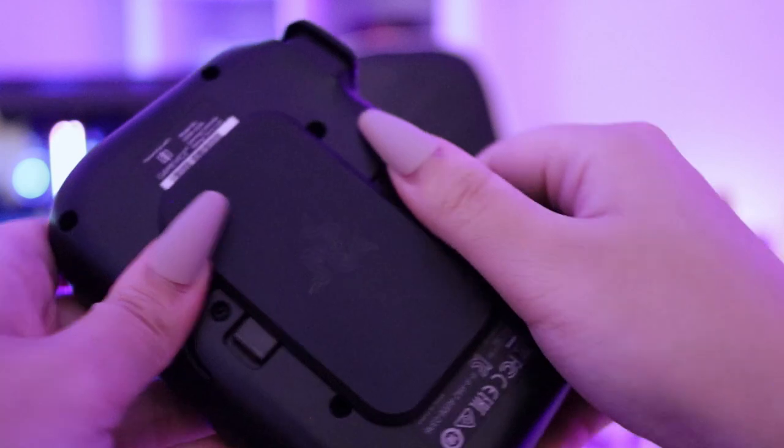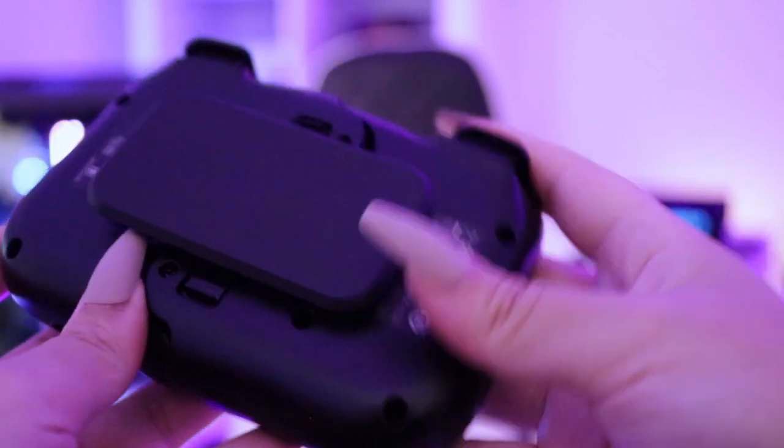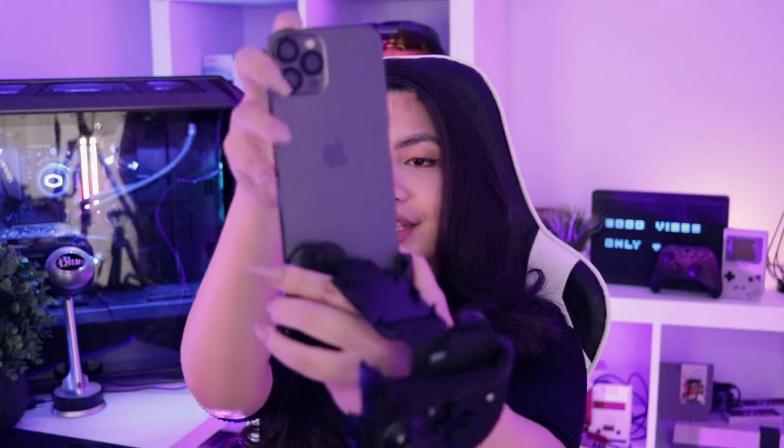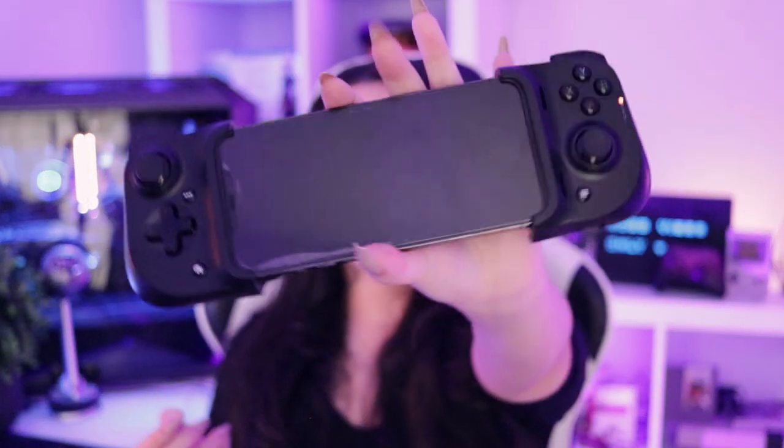On top of that, the Kishi is in a very nice compact form factor that you can easily throw in your bag and take everywhere with you. Pulling on the two tabs in the back will release the lock and expand the controller so that you can fit it around your iPhone. So here is my iPhone — it'll just plug in directly like so and around, and this is what you're left with.